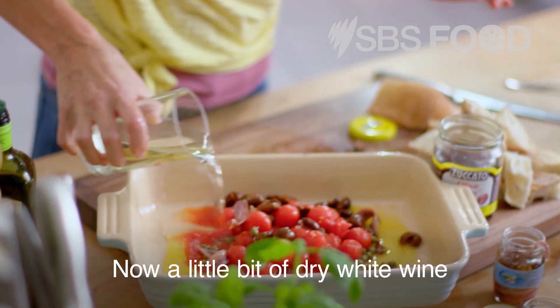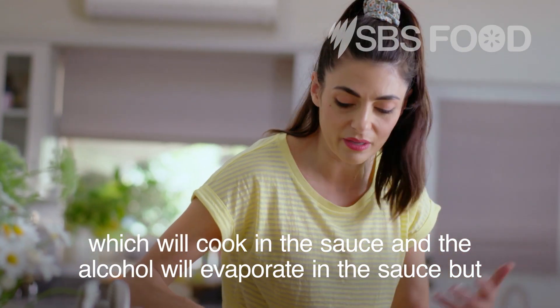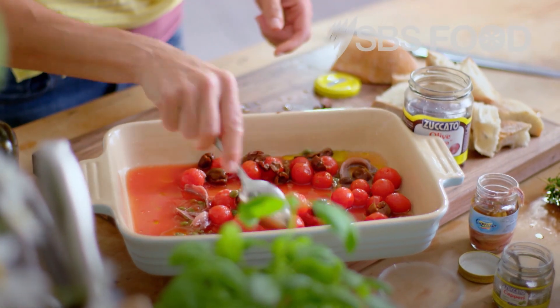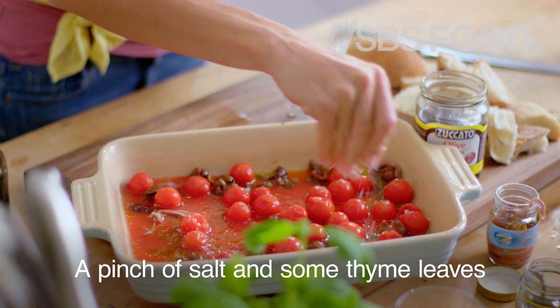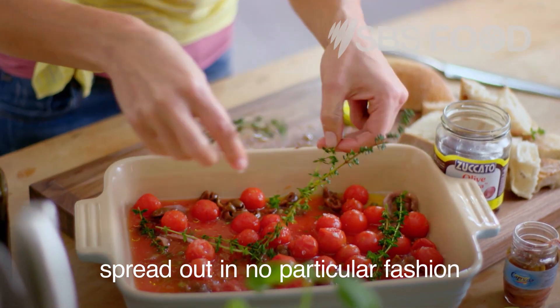A little bit of dry white wine, which will cook in the sauce and the alcohol will evaporate, but it will still leave the mellow tones of the grapes. Give it a stir.